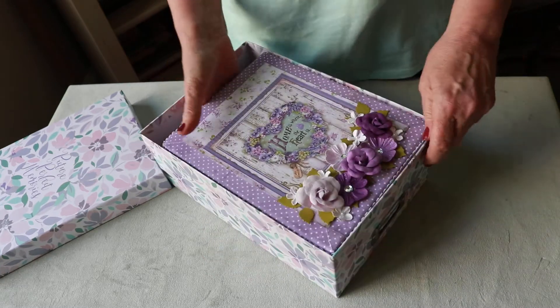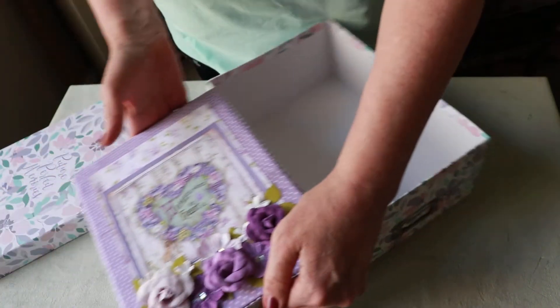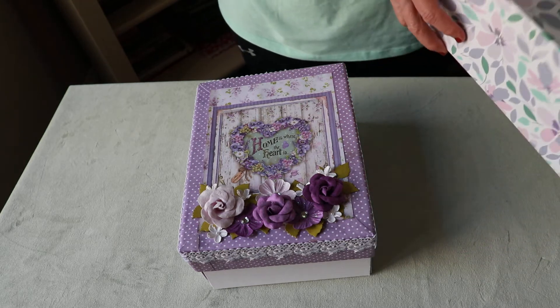Here's the inside — this is called an album in a box. So it's going to be a little tricky for me to get it out of this box; it just fits, but we'll figure it out. Here it is.